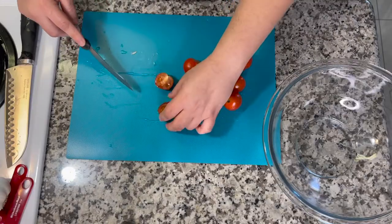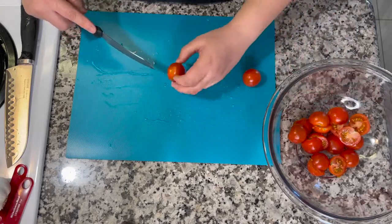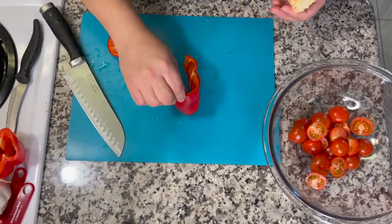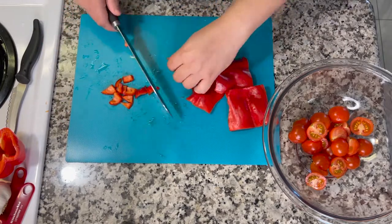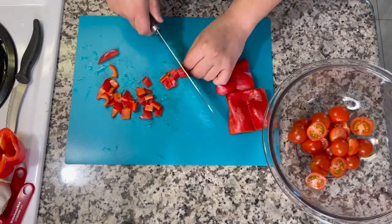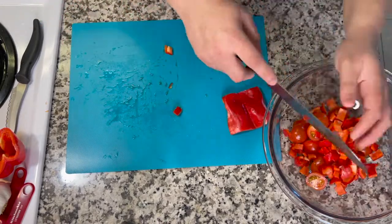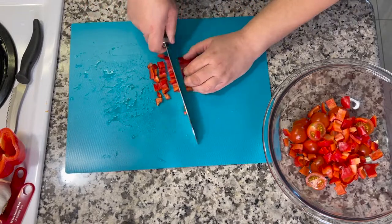The recipe calls for a cup of cherry tomatoes, but I ended up using the whole pint — a few extra vegetables are always great. It also calls for one medium red pepper; I had a large one so I cut an amount that felt like a medium-sized portion and diced it up, making sure to remove the ribs and seeds. Then I repeated the same process with one small green bell pepper.